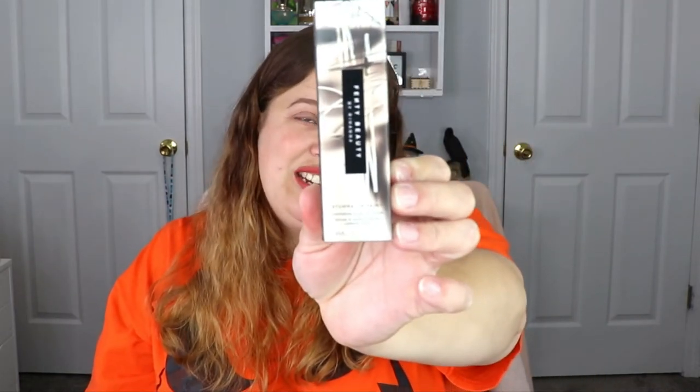Last but not least, from Fenty Beauty — this is the Stunna Lip Paint. I did receive one previously in another bag but the color was awful on me, and I wasn't a fan of the formula — it was extremely drying. But this one is in a different shade: Uncensored. Oh, that's so pretty! Should I give it a second chance? I love a good red shade, so we're going for it.